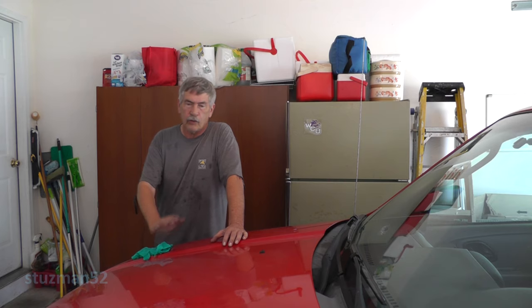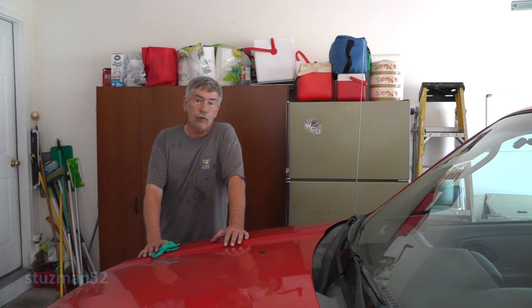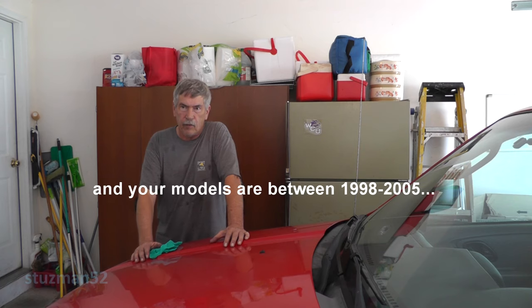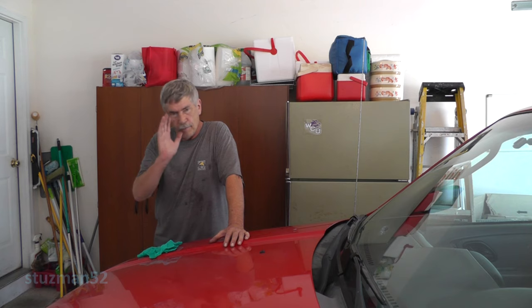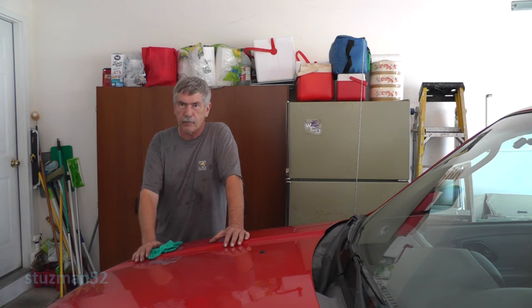What are you going to learn? This will be the most detailed timing belt change that you're going to have for this 2001 Ford Escape with a two-liter engine. If you have an Escort, Accord, Probe, Mazda Tribute, or one of the other Ford engines that's got the two-liter engine, you're going to find that the timing belt procedure is going to be the same. But refer to your own service literature, because this is going to be pertinent to this particular car and year, but they all should be very similar.